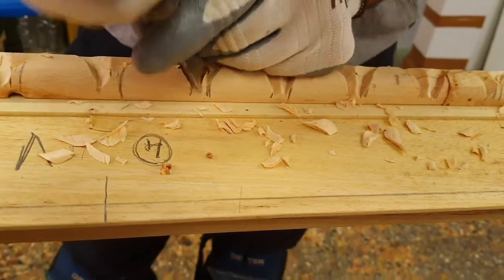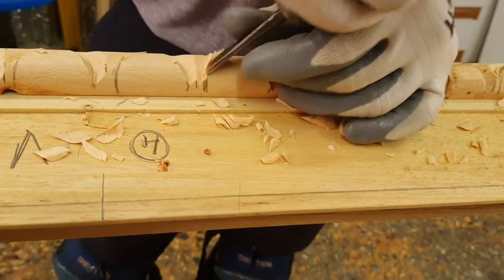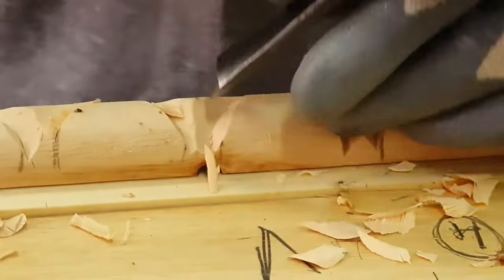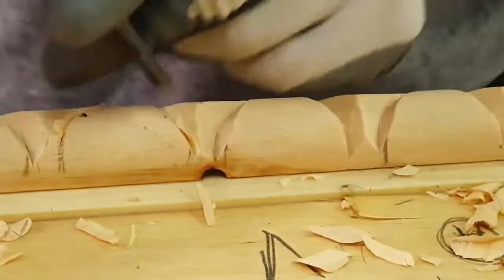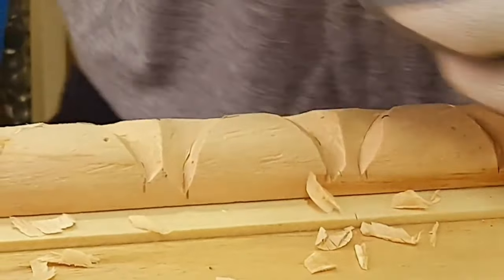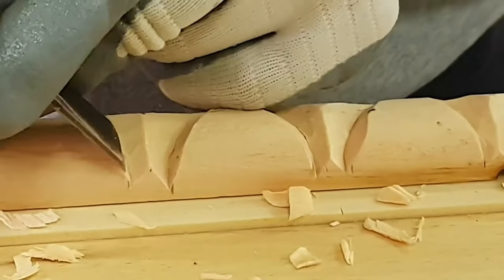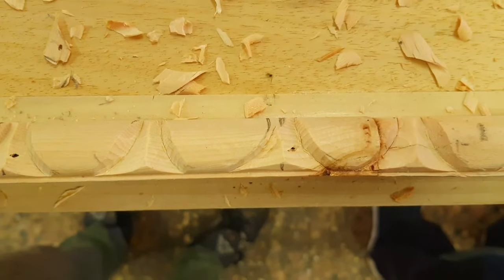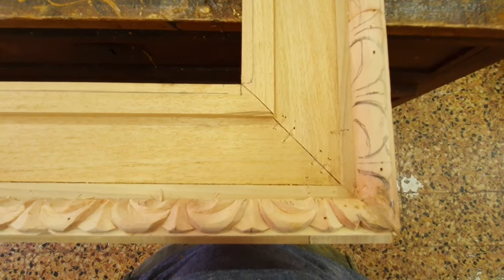Here we show how we realized the decoration of the frame code 019. It is a renaissance cassetta frame suitable for 16th century paintings. This is the only part carved on solid wood of the entire frame. The other ornaments are made of wood pulp, a material similar to wood which allows us to speed up the carving procedure.